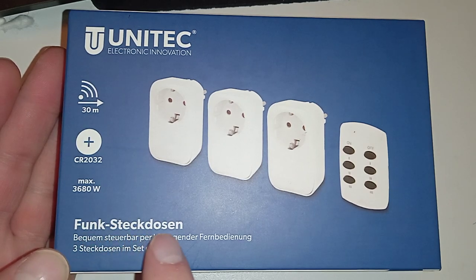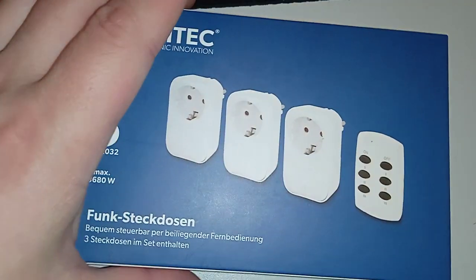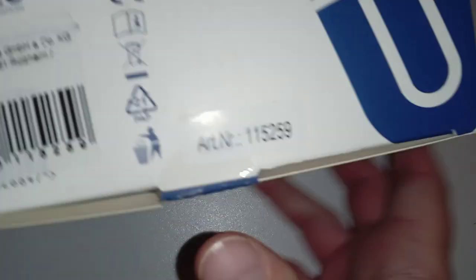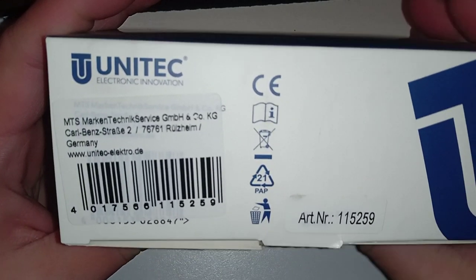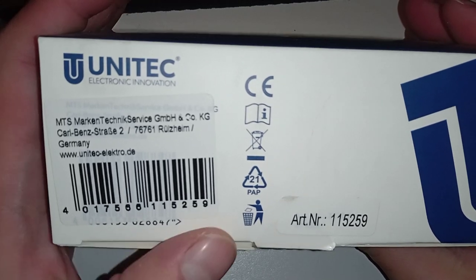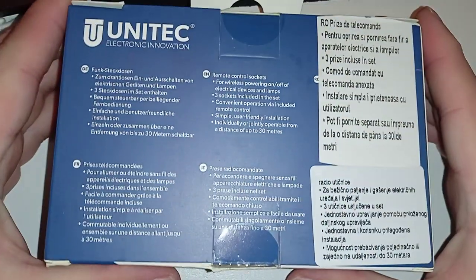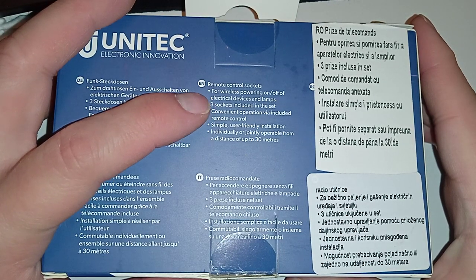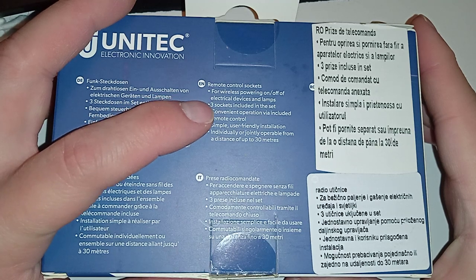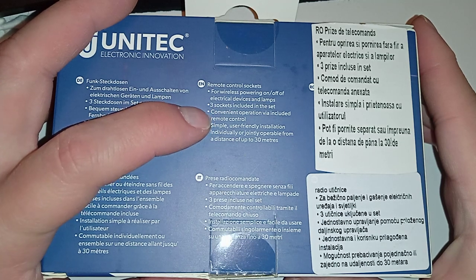It says 'Funk Steckdosen' — three Steckdosen in the set. And here we get information from the company. Don't throw it in the trash, even though it was really cheap. Here are some specs: wireless powering on and off of electrical devices and lamps, three sockets included in the set.